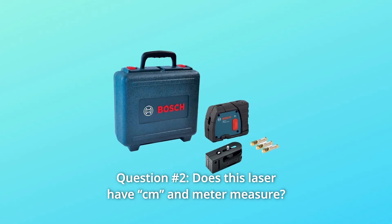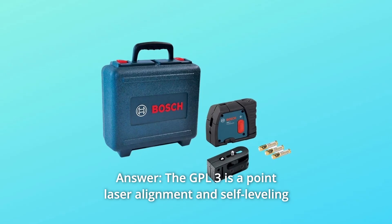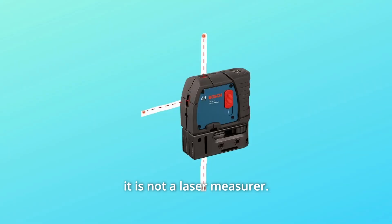Question 2: Does this laser have CM and meter measure? Answer: The GPL3 is a point laser alignment and self-leveling tool. It is not a laser measurer.